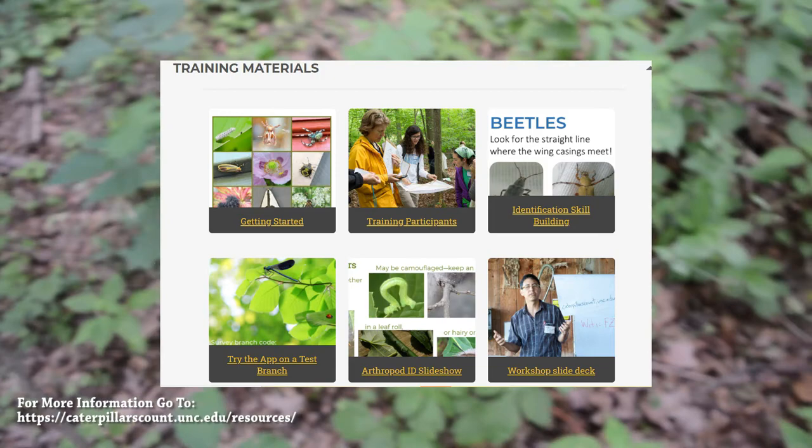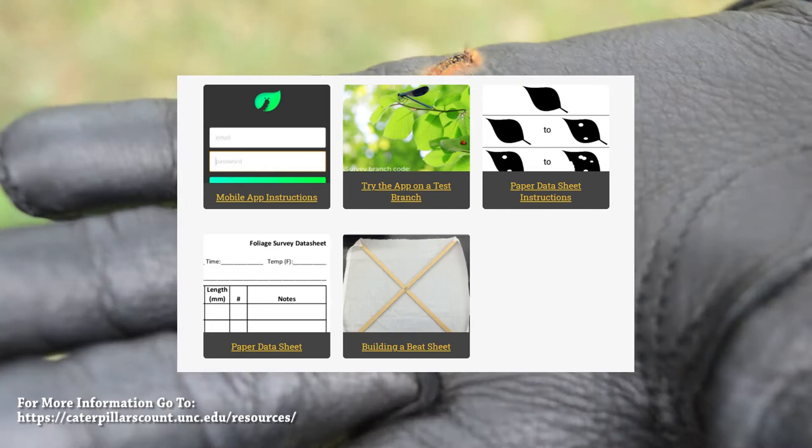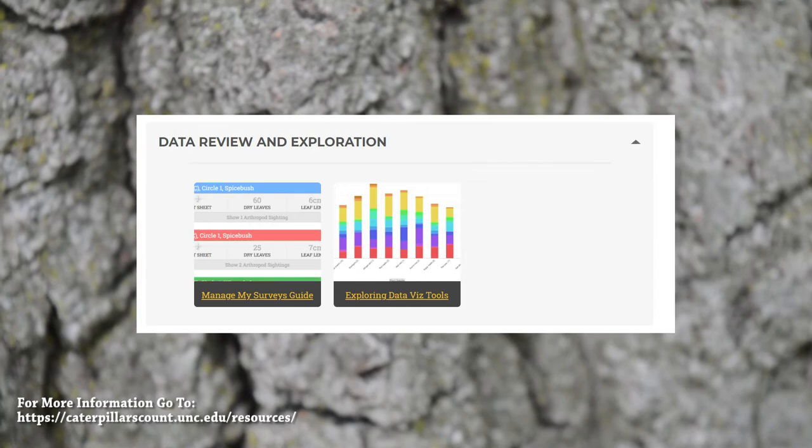Additional resources include data review and exploration, education, getting started, training participants, and identification skill building. You can also find resources on how to build a beat sheet, which is a super effective way to conduct surveys, as well as how to manage your surveys and explore data tools.